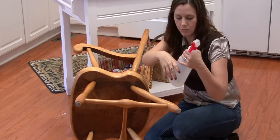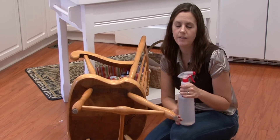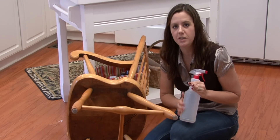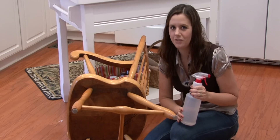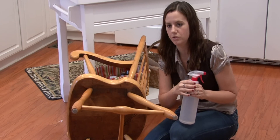So have some bleach water handy. You want to have about a tablespoon of bleach in this entire bottle of water. Bleach is strong stuff and it's very harmful, so don't put too much bleach — don't overdo it. Just a tablespoon of bleach will work.